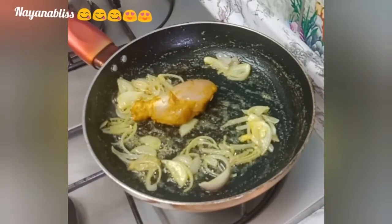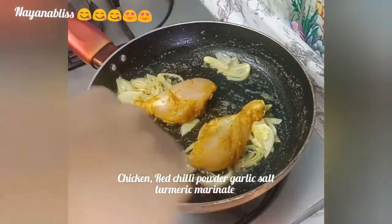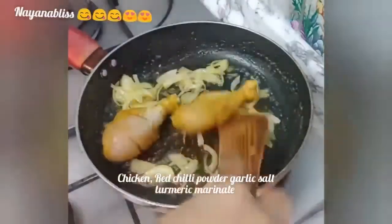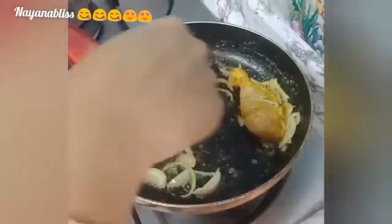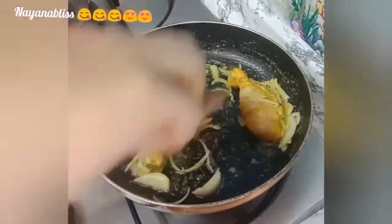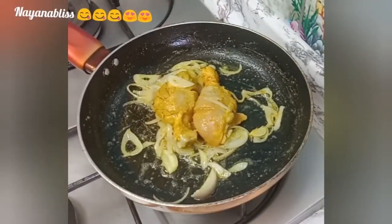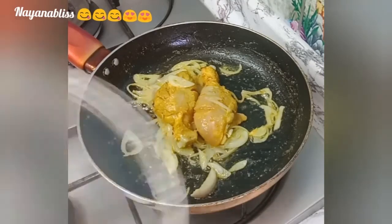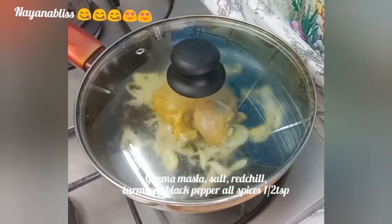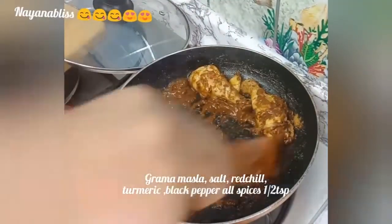Add 2 cloves worth of garlic paste and cook the paste well. Then add salt, red chili, and black pepper — about half a tablespoon.